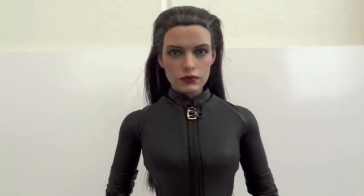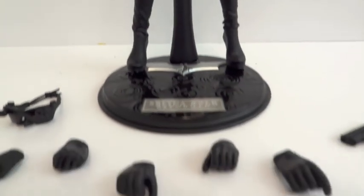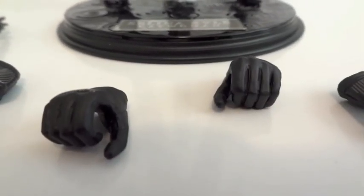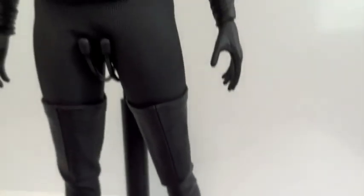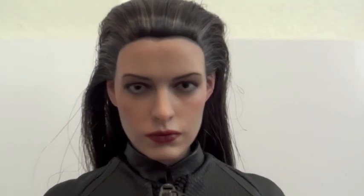Here's the Selina Kyle figure outside of packaging. Let's take a look at all the accessories she comes with. She's got her goggles, a pair of fists, a pair of Batpod gripping hands, a trigger hand, a pistol, and two relaxed hands. And here's the head sculpt of Selina Kyle.